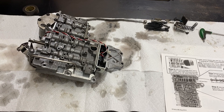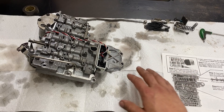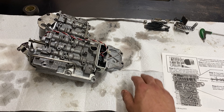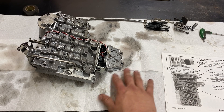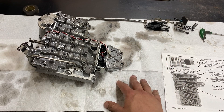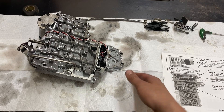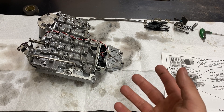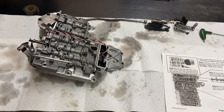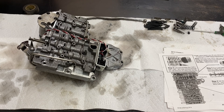Before you begin, it's important to have a clean workspace. I'm using a spill kit pad underneath with white paper towel, which I'll change out frequently. The white background helps you see everything, the spill kit pad absorbs anything that goes through, and the paper towels are cheap and easy to replace. Ideally you'd want a nice stainless transmission table, but this is how I'm doing it.